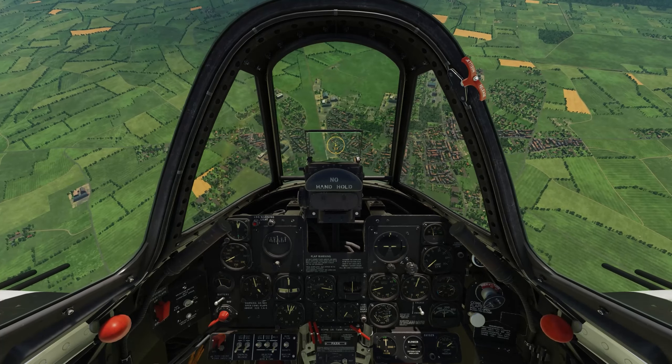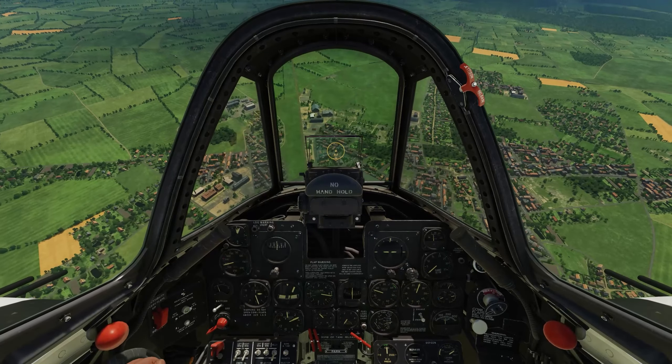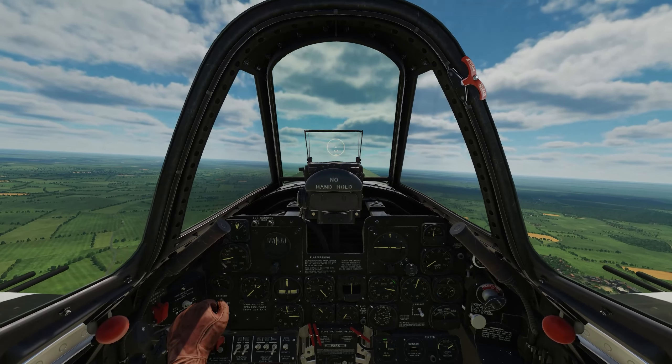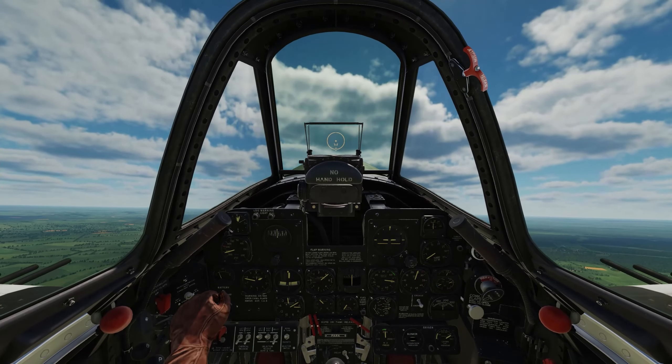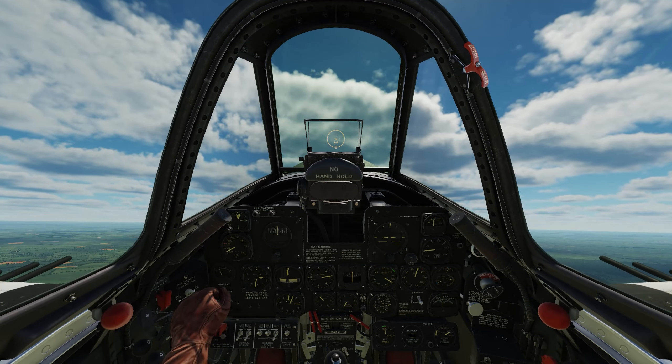Keep an eye on the altimeter in your peripheral vision, and at 3,000 feet release the bombs at full power and begin the recovery. It should be covered by about 1,000 feet, which will be good. Then with the excess airspeed you've got, you can initiate that climb and get out of range of the AAA.